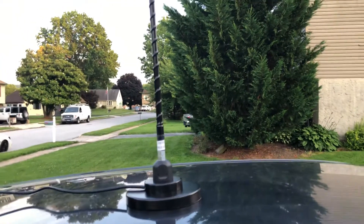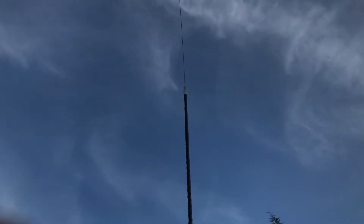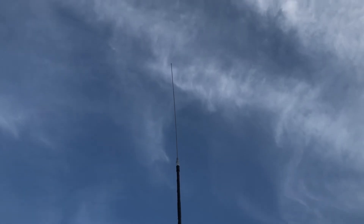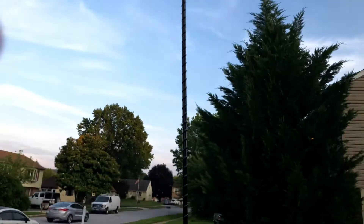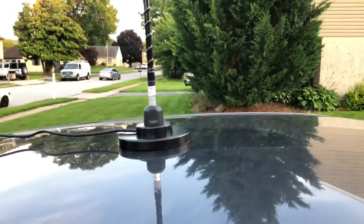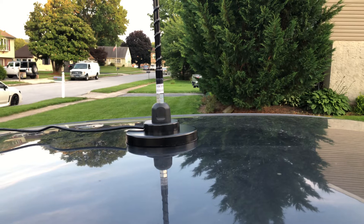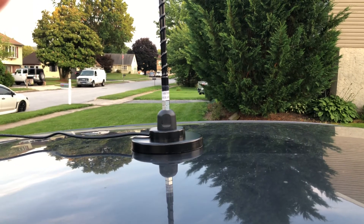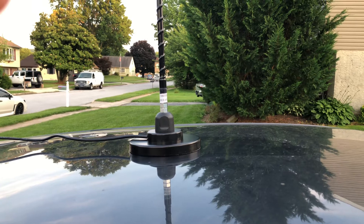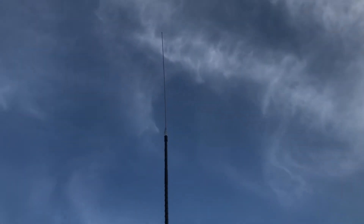Now I have the hamsticks — the mobile ham sticks — on here. This is the 20 meter one, the 1620T. It's seven and a half feet tall. I'll be using these and experimenting with the Xiegu G90 that I just purchased recently. I wanted to try to get on in the morning or evenings around gray line time and experiment with the Xiegu in the mobile.